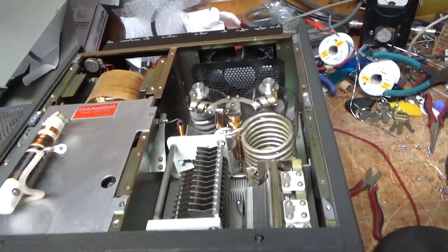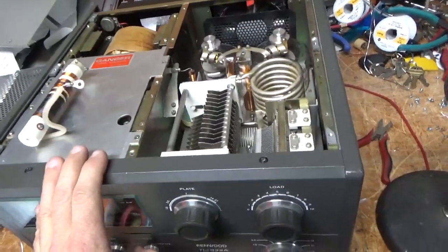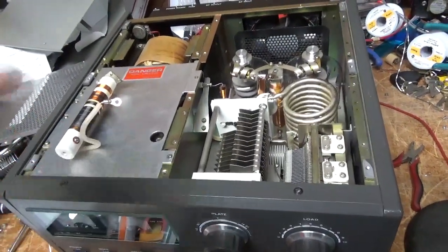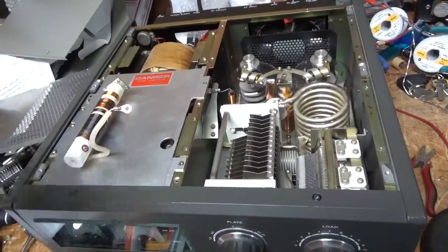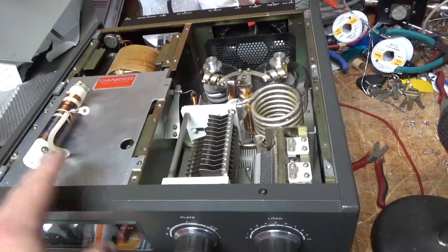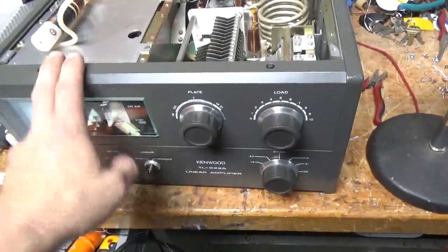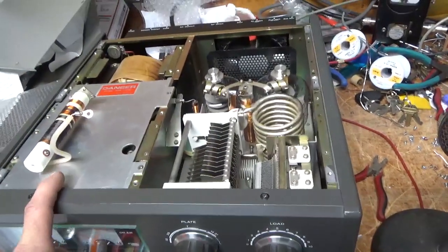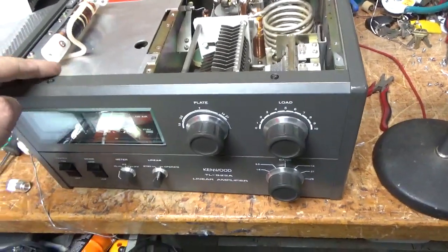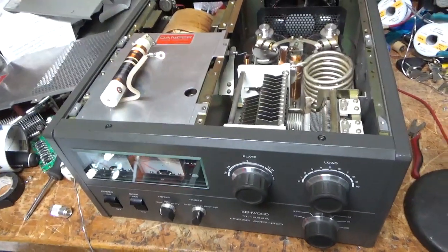I also don't recommend using this on 17 meters. I would stay within the bands that it's designed to work on. I just wanted to make a quick video and that's that. Just a great amp — awesome, awesome amp. If I had my pick over any amplifier, it would be this. Any commercially made multiband desktop or console type amp — this is my absolute favorite amplifier. Thanks for watching. Please like, share, and subscribe. My website is amprepairguy.com and my phone number is 203-892-4119. 73.